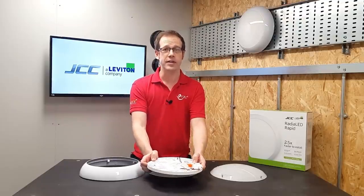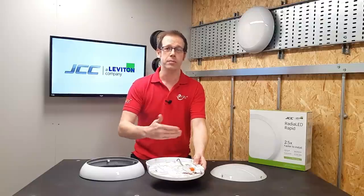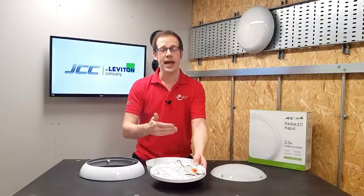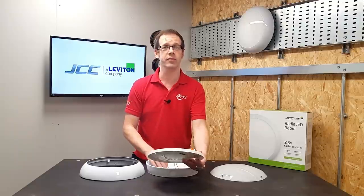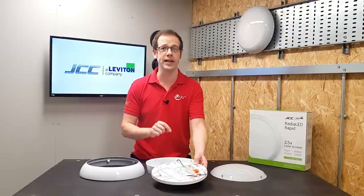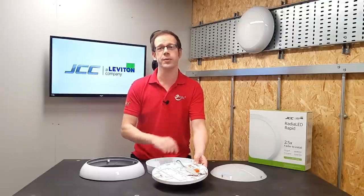Speaking of additional variants, they're available in Microwave On/Off, Microwave Step Dim, Photo Cell, DALI, 1-10 volt options, and Emergency also. In terms of light output, there are four different power ratings available, each one giving an efficacy of over 100 lumens per circuit watt.